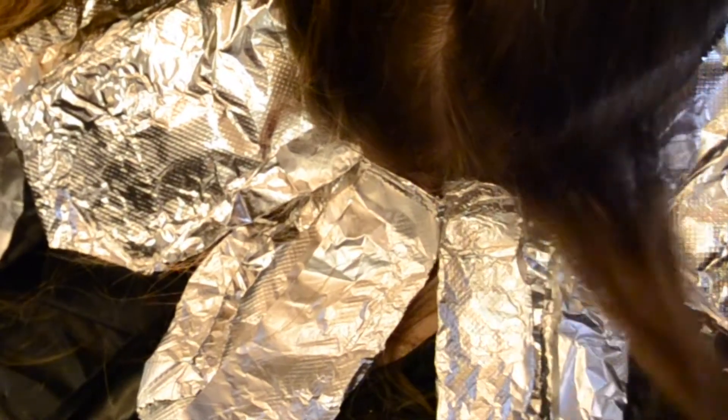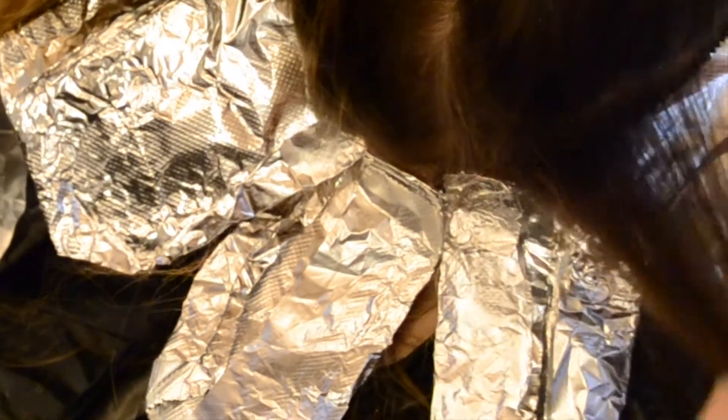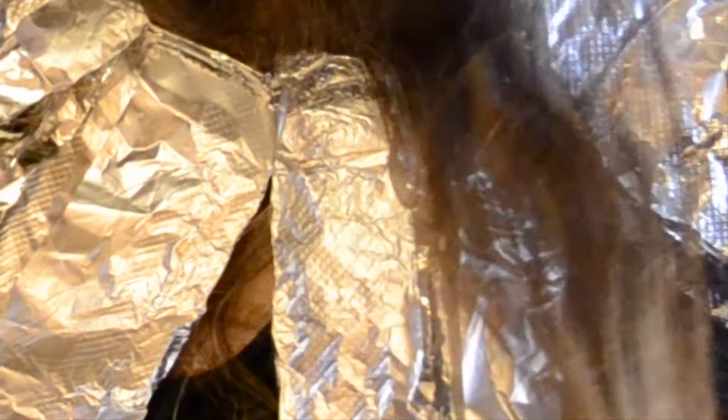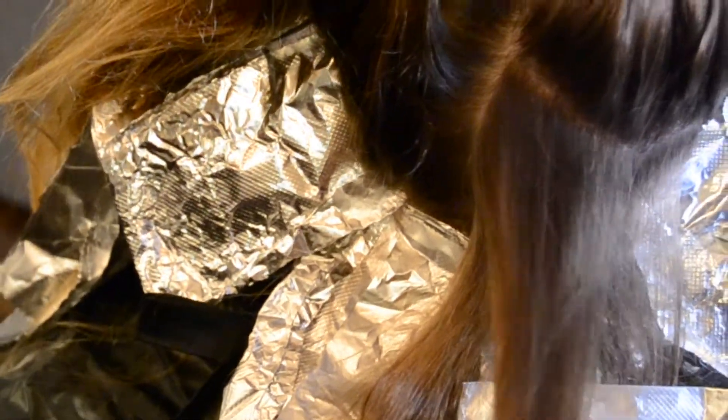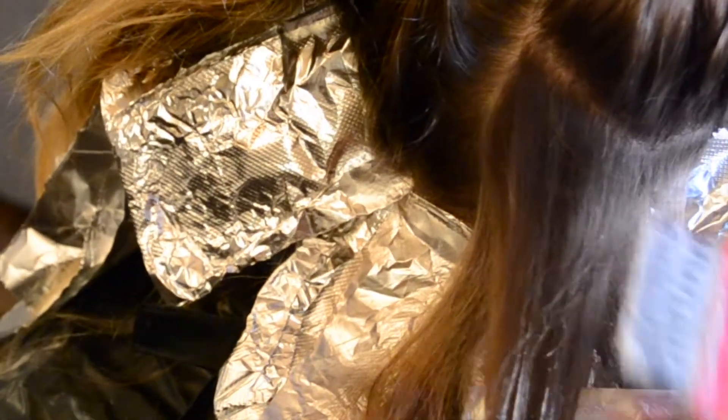I've already done the baby lights on the other side. I am so sorry that I could not capture this sectioning for you the way I intended — I don't know if I bumped my camera or what, but I had it lined up and it's not lined up anymore. But anyway, I'm doing the zipper pattern back here again.